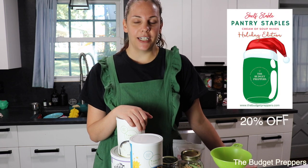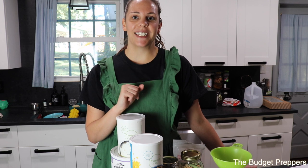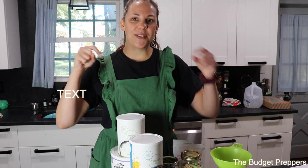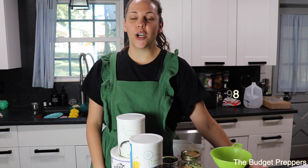Right now we are doing a pre-sale for my holiday edition cream of soup recipe ebook. If you are interested, it is 20% off right now and will release on November 1st. I will leave the link down in the description box below. If you would like a chance to win a free copy, I will post how you can enter the giveaway, and that will also be drawn on November 1st. If you do the pre-sale and you are the winner, I will issue your copy for free.